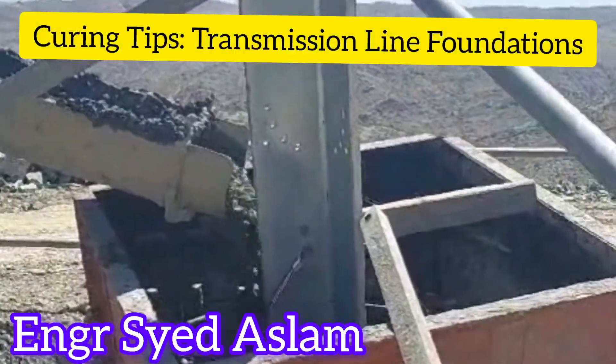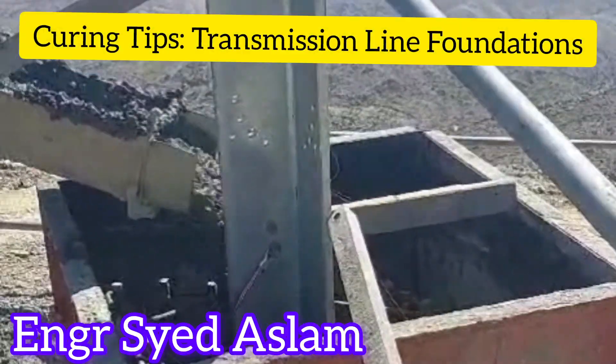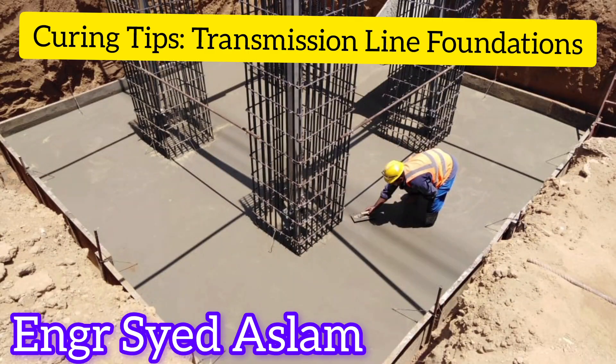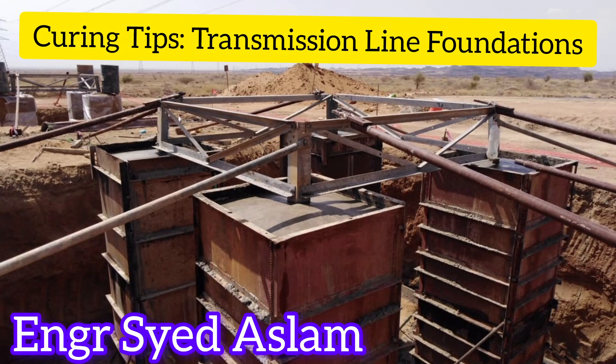Best Practices for Curing Transmission Line Foundation with Burlap, Plastic, and Drums. Burlap Covering: Place damp burlap over the concrete surface immediately after finishing to prevent moisture loss and ensure even curing. Ensure the burlap remains damp throughout the curing process by sprinkling water as needed to maintain moisture.